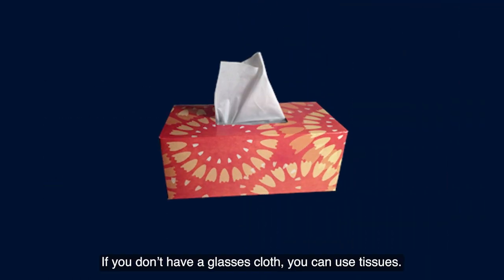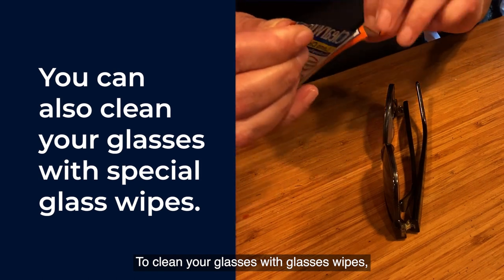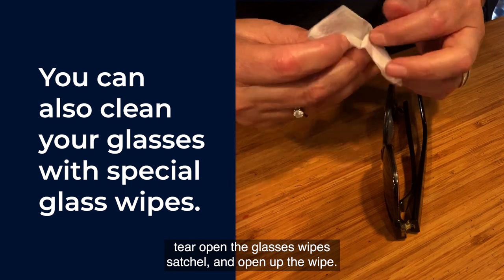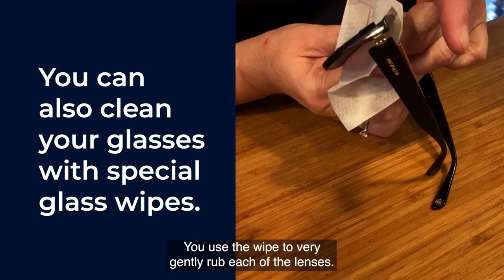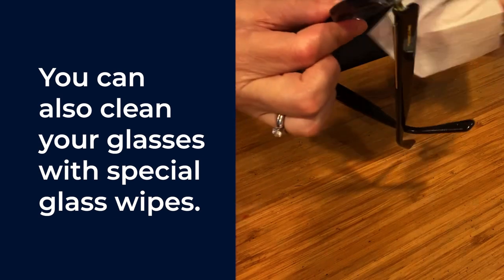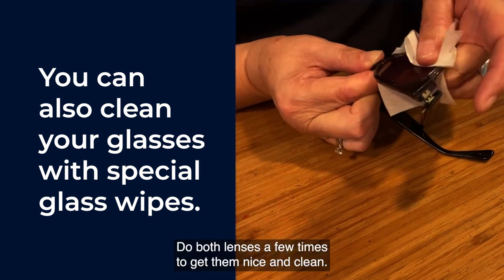If you don't have a glasses cloth, you can use tissues. To clean your glasses with glasses wipes, tear open the glasses wipe satchel and open up the wipe. Use the wipe to very gently rub each of the lenses. Do both lenses a few times to get them nice and clean.